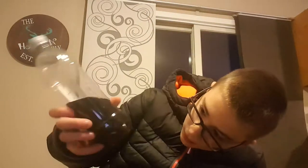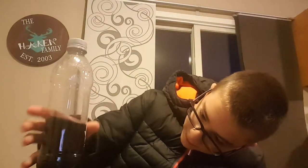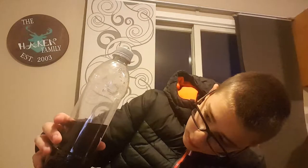And then, here comes the magic trick. Boom.